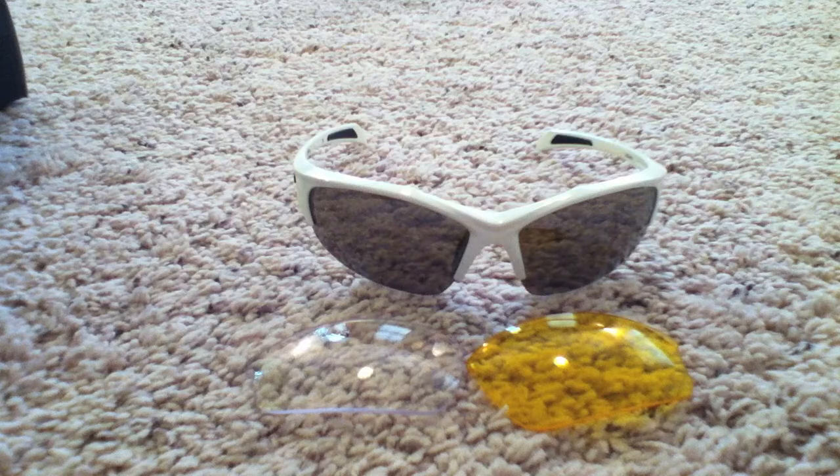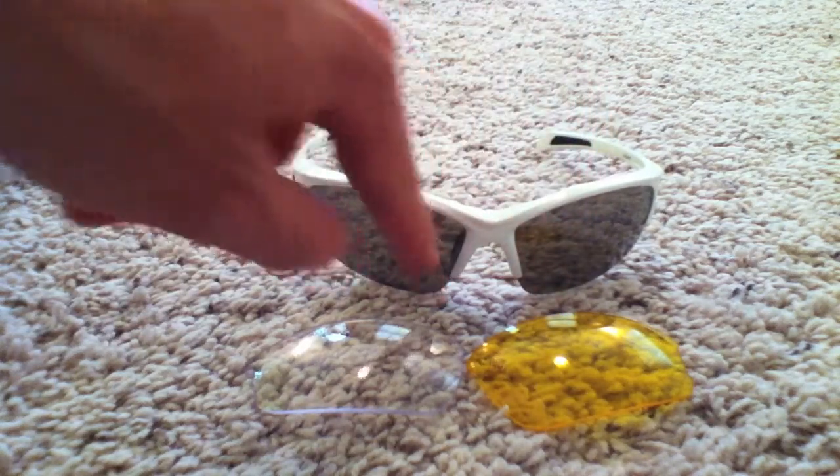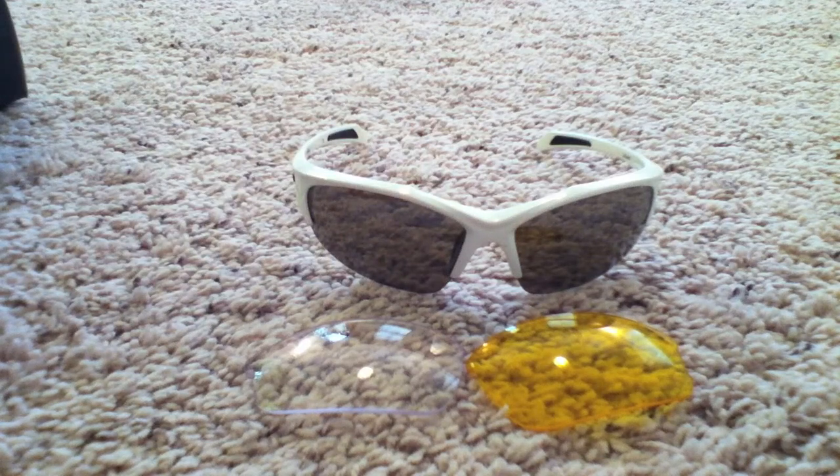They've been pretty good sunglasses. The two complaints I've had are that they do fit a little snug — not enough pressure to give me headaches, but kind of a little sore pressure behind my ears while riding over long distances. And they do tend, if it's humid, to fog a little bit, mostly on the inside corners next to the nose piece. They don't completely fog out your visibility, but it is a little frustrating. It was because of those things that I ended up switching over to and investing in the Oakley Jawbones.